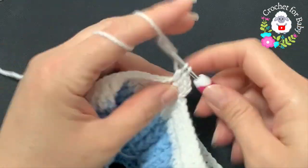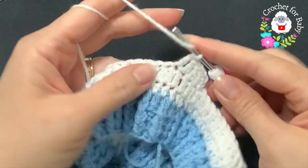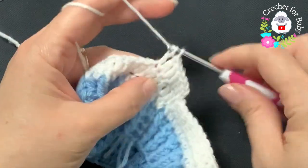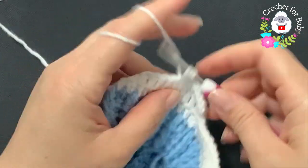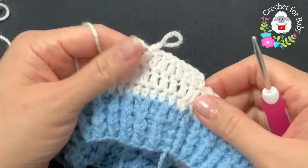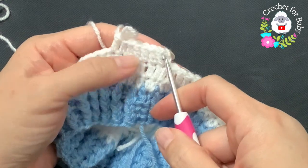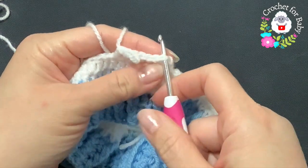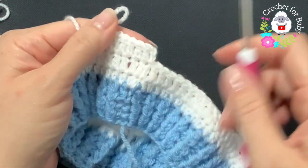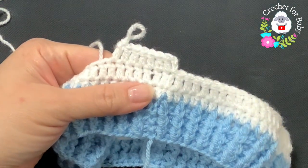To begin each row from here on, chain two and into this same first double crochet make a double crochet, then double crochet on top of each stitch all around. This is all we're going to do for the rest of the pants body. At the end of every row join with a slip stitch, then chain two and start the next row the same way.